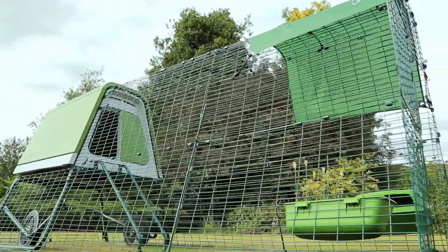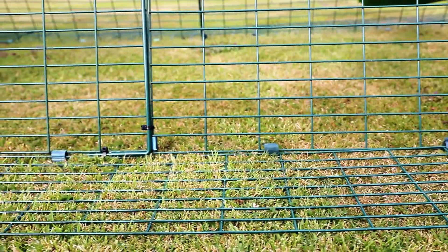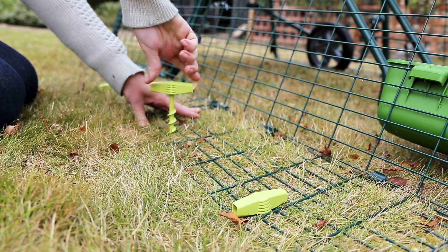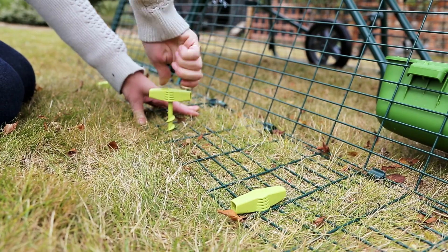The strong steel-walled mesh run is extremely secure, and the anti-dig skirt, which is unique to Eggloos, will stop any unwanted visitors from digging in. And if you have really uneven ground, the run can be firmly fixed using Omelette screw pegs.